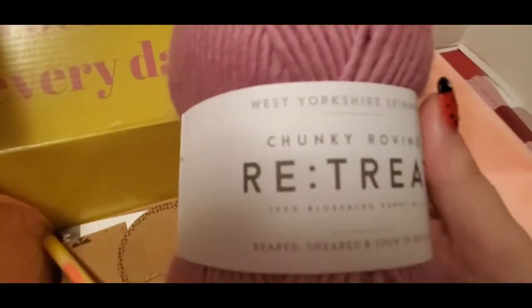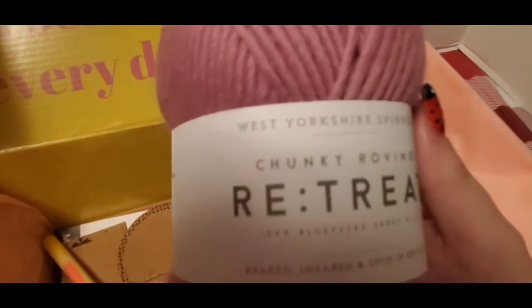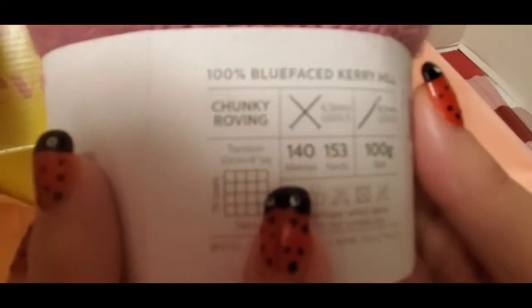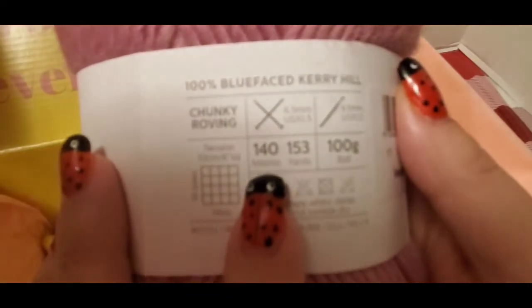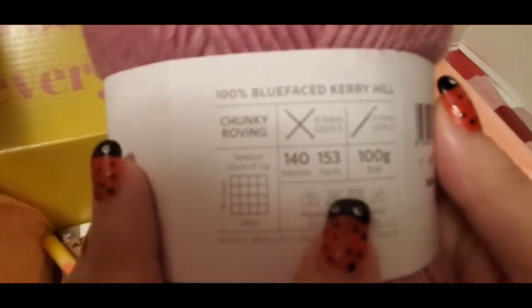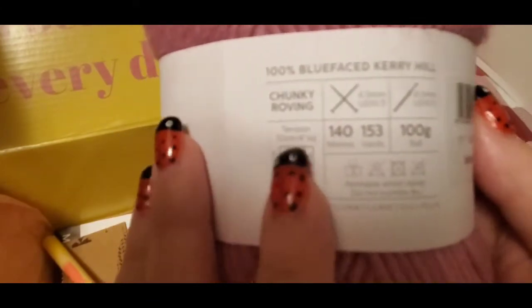And then we got chunky roving, retreat sheared and spun in Britain. You guys can see that — 140 meters, 153 yards — and it's Blue Faced Carry Hill. Oh, that's pretty, and it's very soft!